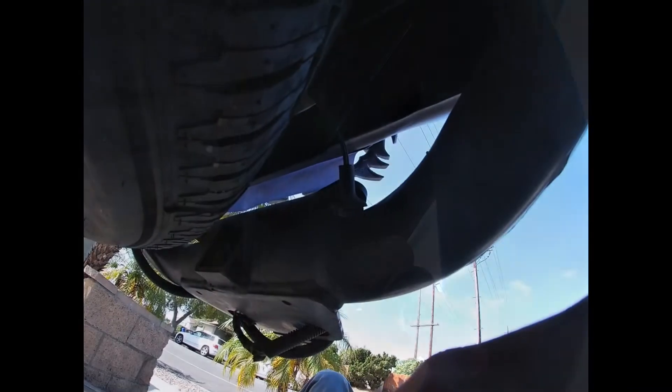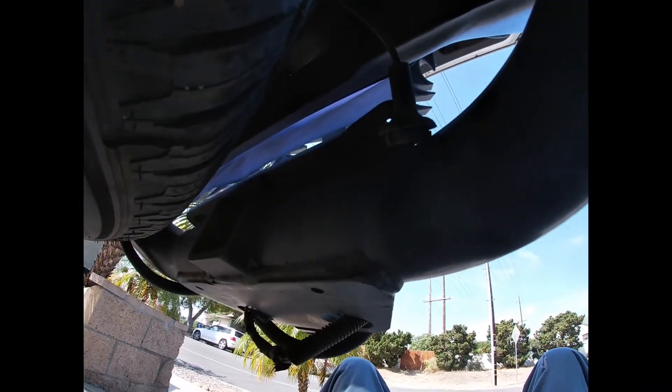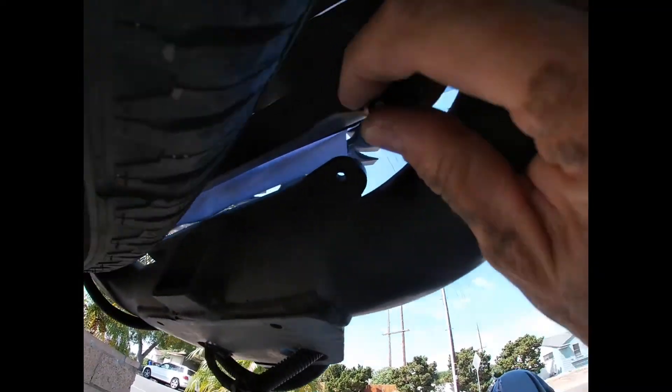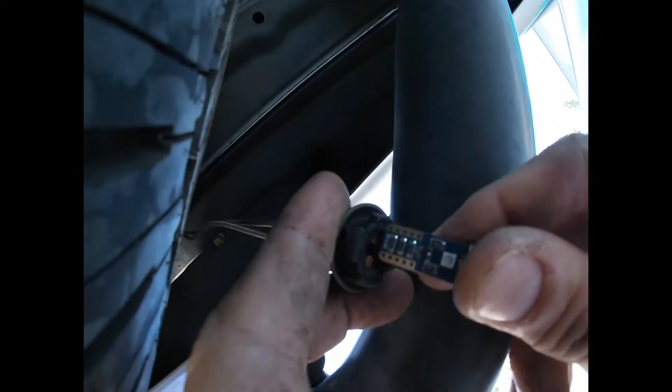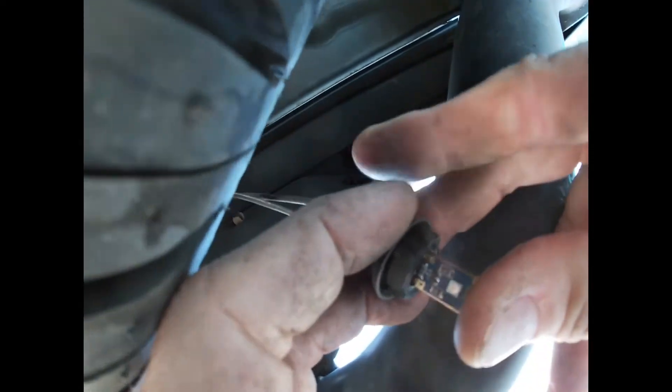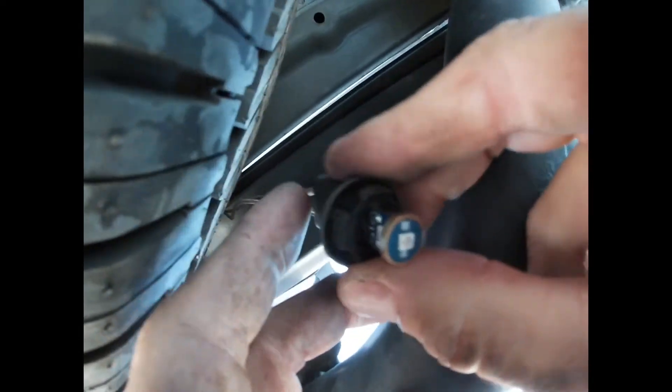We'll get our new bulbs, get down under here and get them installed. Here's our new bulb — let's see if we can get this installed here.